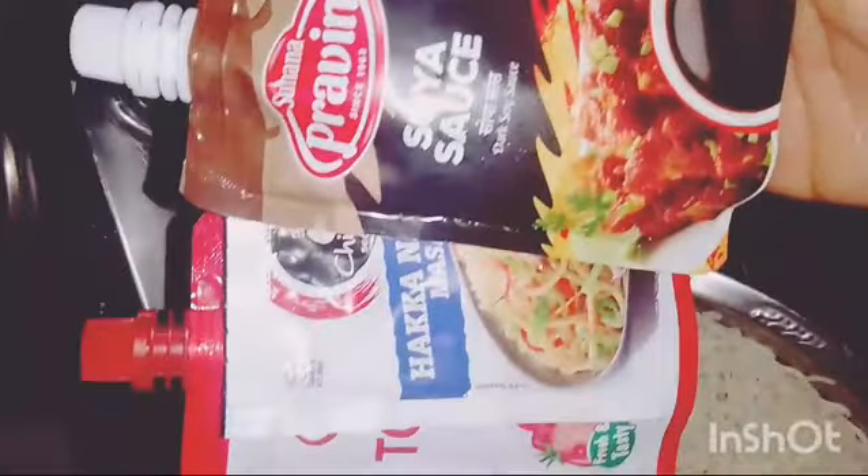Soya sauce, noodle masala, tomato ketchup, tomato chili sauce. Add a little salt.